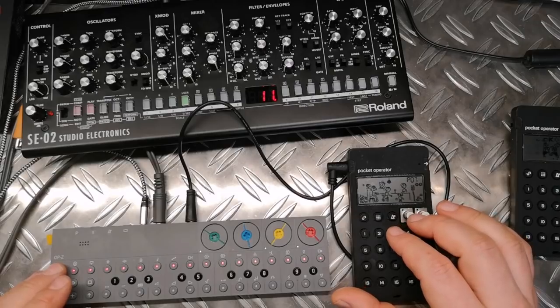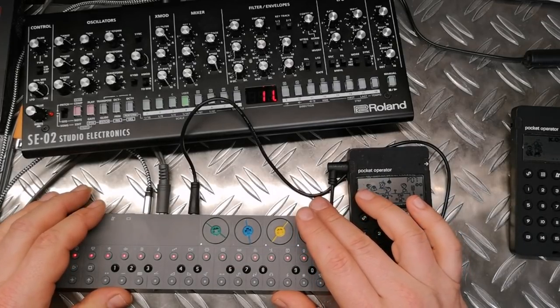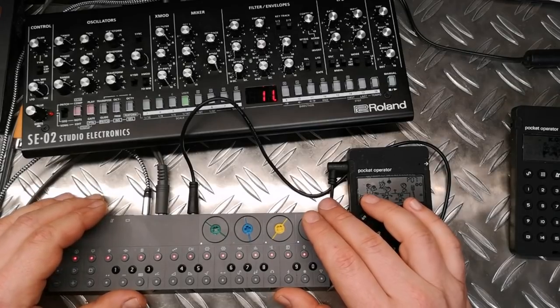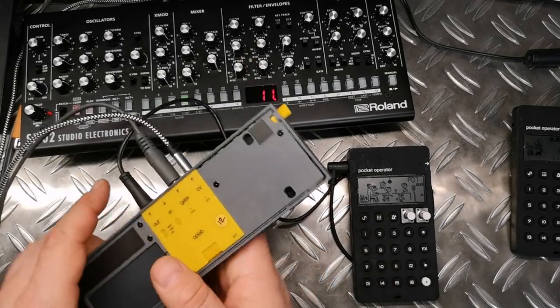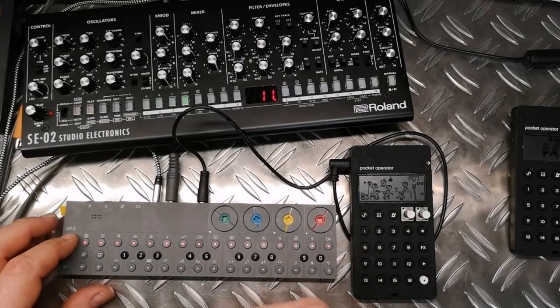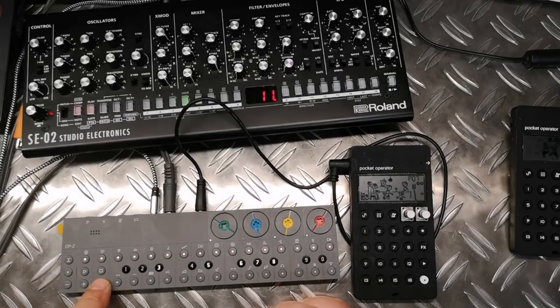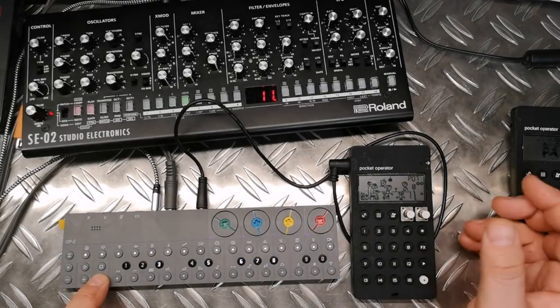All the settings for the Oplab module — and funny enough it has a similar name to the first Oplab, which was released around 2014 or 2015 by Teenage Engineering: that big black box, now out of sale, also called Oplab. It's now called Oplab because it carries mainly the functionality from that big device. All the settings are found in channel 14, as mentioned — the controller track from which you sequence the CV gate output and do all the MIDI setup with shift, including MIDI in, MIDI out, sync in, sync out, and so on. Refer to the manual for details.